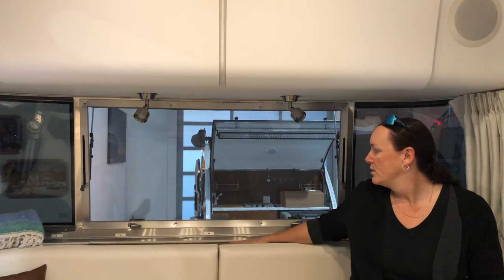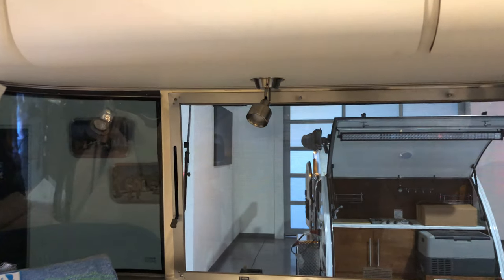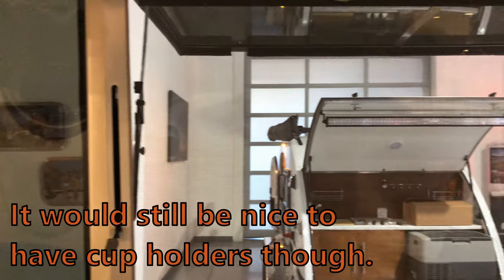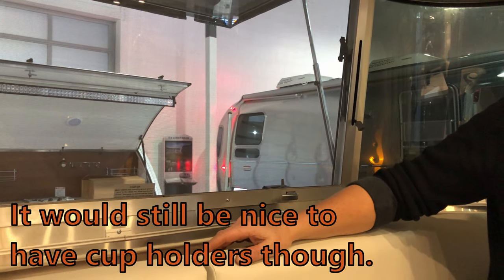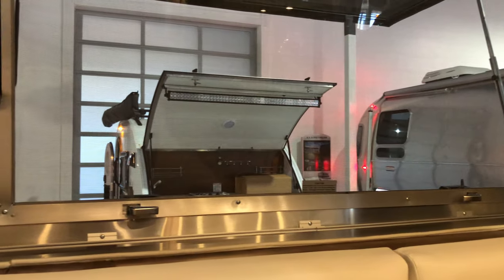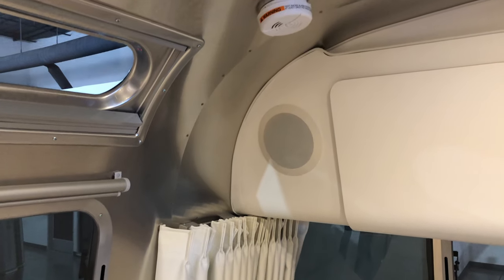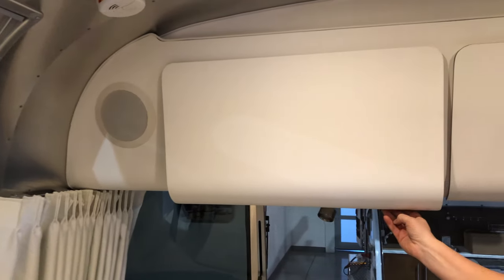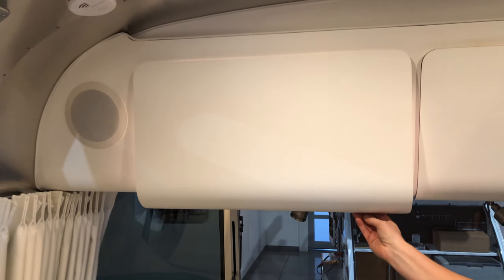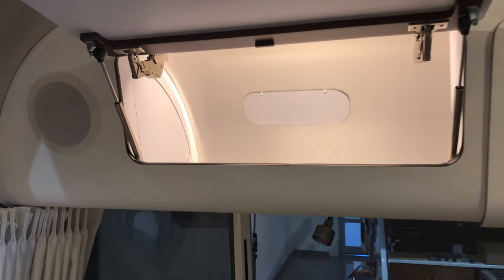They've finally got rid of the back storage to make more room for the couch — that's why there are a few extra inches up here. They have the standard smoke alarm that everybody turns off because you can't cook with it on.